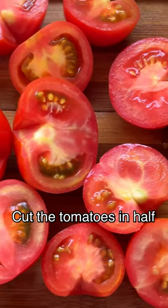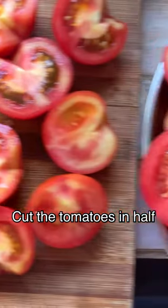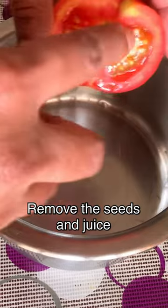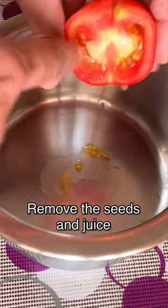Hello friends, welcome to King in Kitchen. Today I am going to show you how to make sun-dried tomatoes. For that we will take tomatoes — I have taken 2 kg here — and then we have to cut them into half.